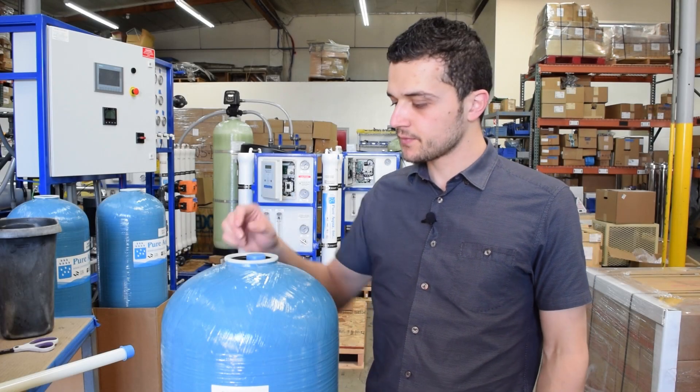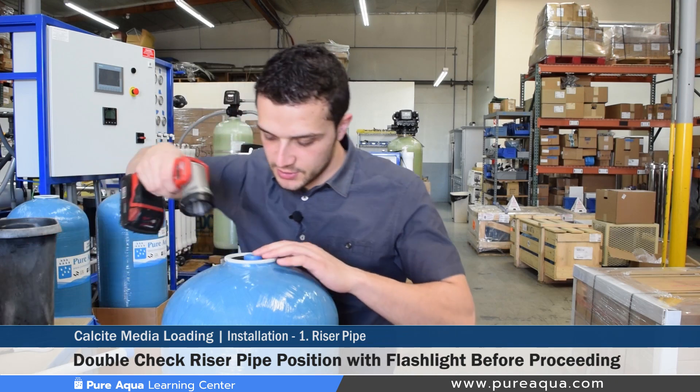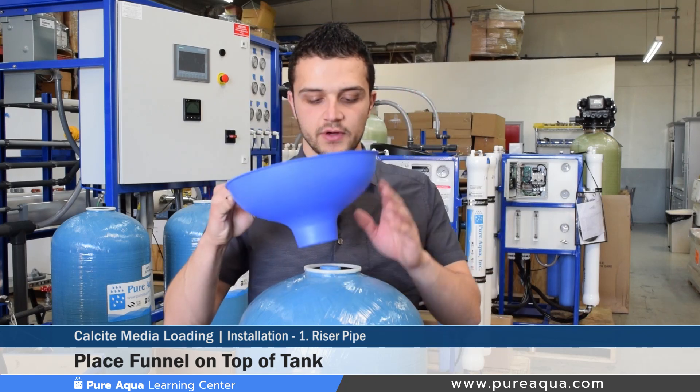Step one of the media installation is to ensure that your riser pipe is centered up on the inside of the tank and that the center of the pipe is covered with some kind of easy-to-remove plastic cap. It doesn't hurt to take a flashlight and double check that the actual riser pipe is centered, because once the media is loaded it'll be very difficult to realign the riser pipe. Before pouring any gravel and media into the tank, you'd want to place the funnel on the top of the tank to ensure all the media easily goes into the tank.